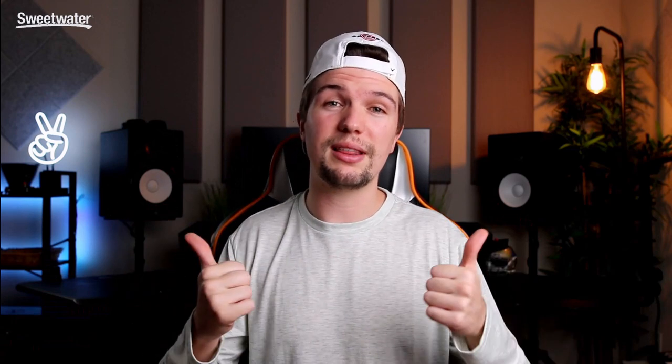That wraps up my Beyerdynamic headphone comparison between their classic series and the new Pro X range. To recap on pricing: the DT 770 Pro is around $150, the Pro X models are around $300, and the DT 1770 Pro and DT 1990 Pro — their flagship headphones — are around $600. If you're interested, check out the links down below. If you enjoyed this video, please give it a thumbs up, subscribe, and I'll see you next time.